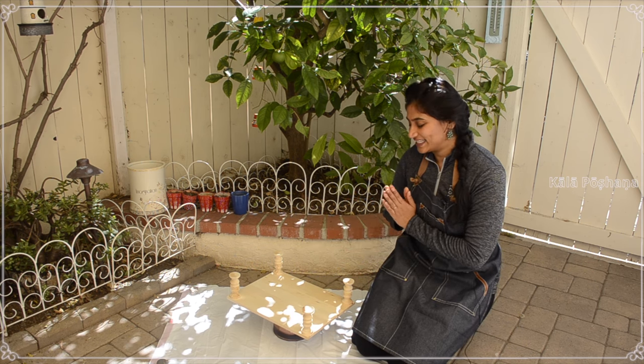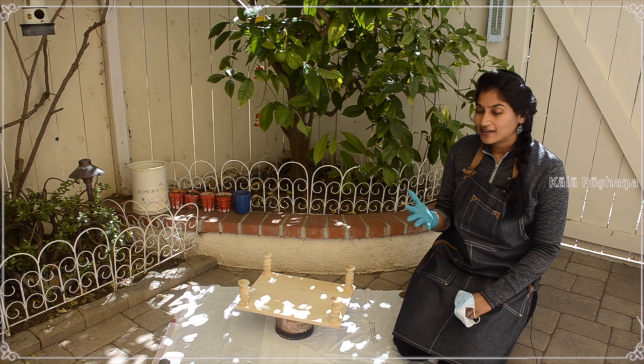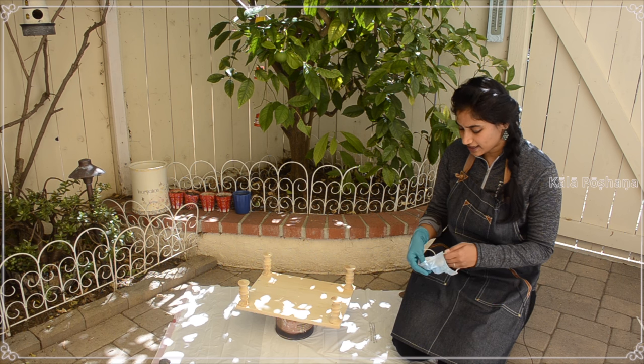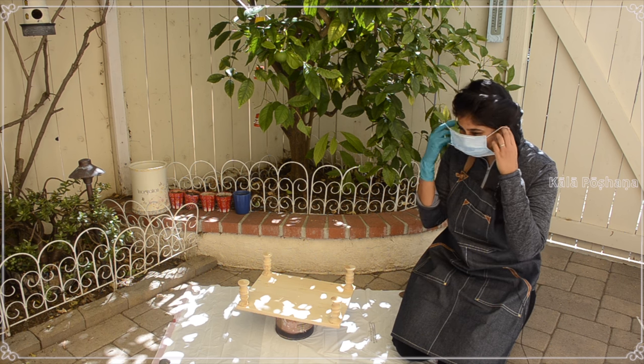Now let's get painting. I wear gloves all the time when doing spray painting, and also wear a mask so that it doesn't get into your nose.